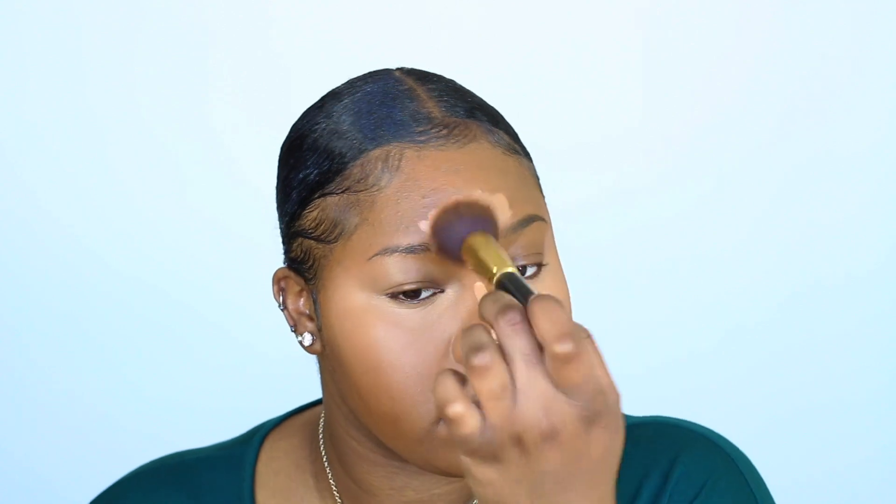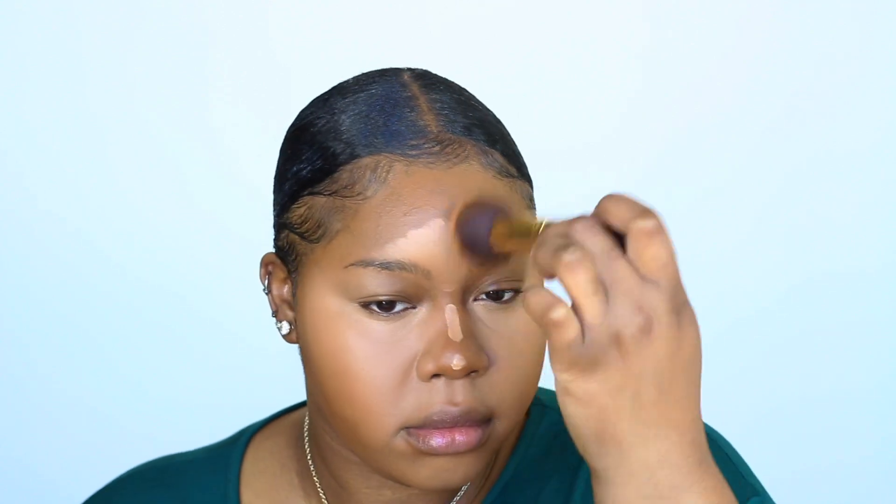I'm trying this Makeup Revolution Concealer for the first time and it's pretty good. It dries really fast, so you have to work fast with it. That's why I'm using two hands — naturally a lefty, but I go in with that right one with the buffing brush and one with the sponge and get it done.